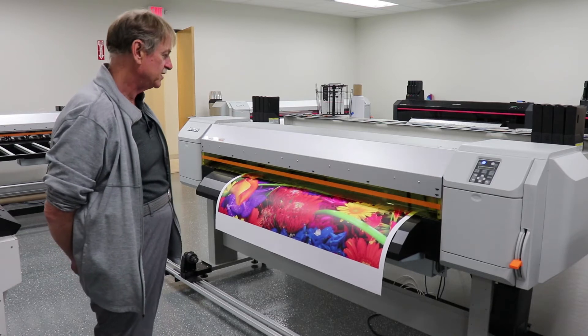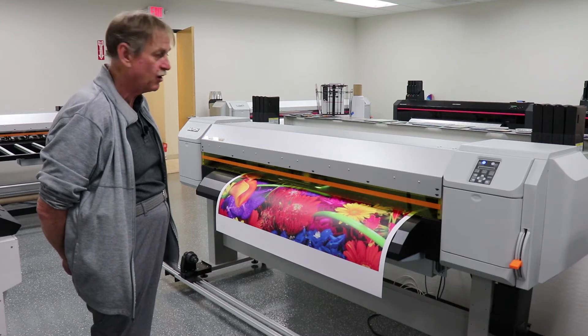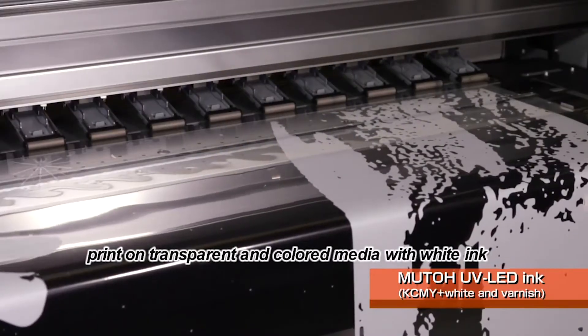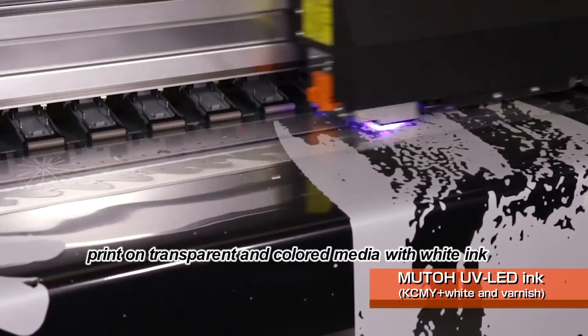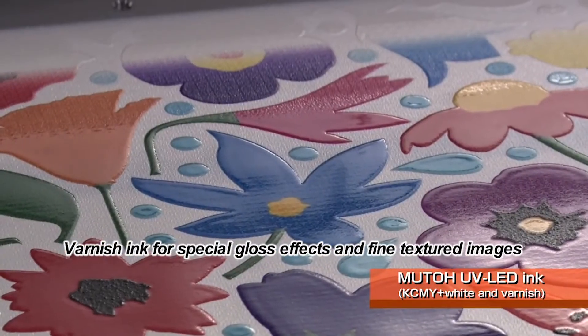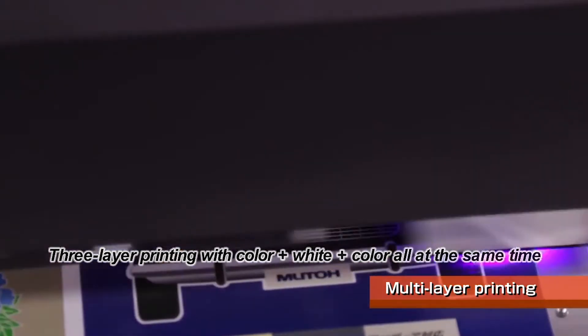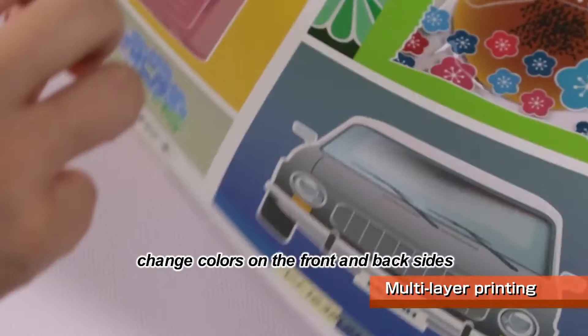The top speed of the machine when set up CMYK x2 is 228 square feet an hour. It is currently printing at 140 square feet an hour. When you put white varnish in it the speed is cut in half, and when you print with white or varnish you will have reduced speed depending on what you're doing for your layering.